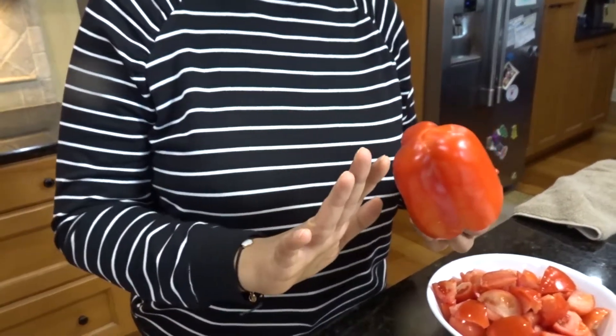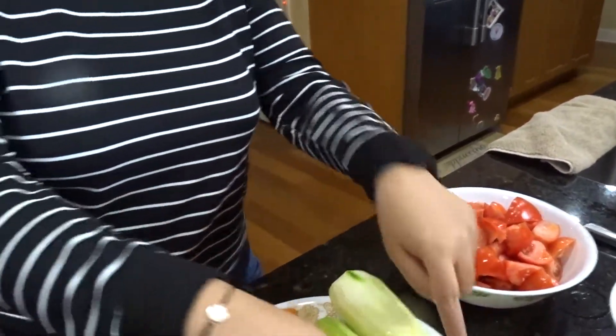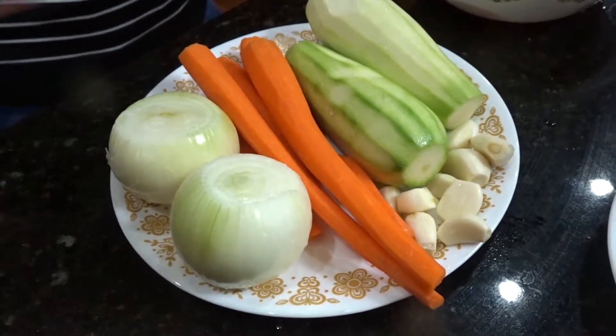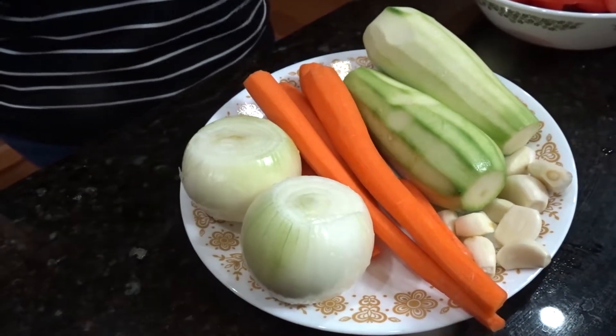I'm going to roast the bell pepper, peel the charred skin off, and then blend it with everything. And yes, that's a whole bulb of garlic — that's how I operate. If a recipe calls for one clove, I'm just putting the whole bulb in.